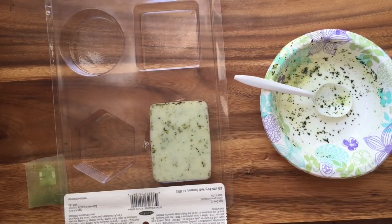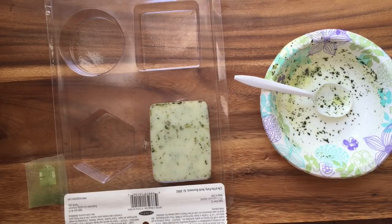Now you wait for the soap to set. On the package it says to wait for 20 to 60 minutes. I found that it works best to wait for 20 minutes and then pop it in the freezer for the rest of the time.